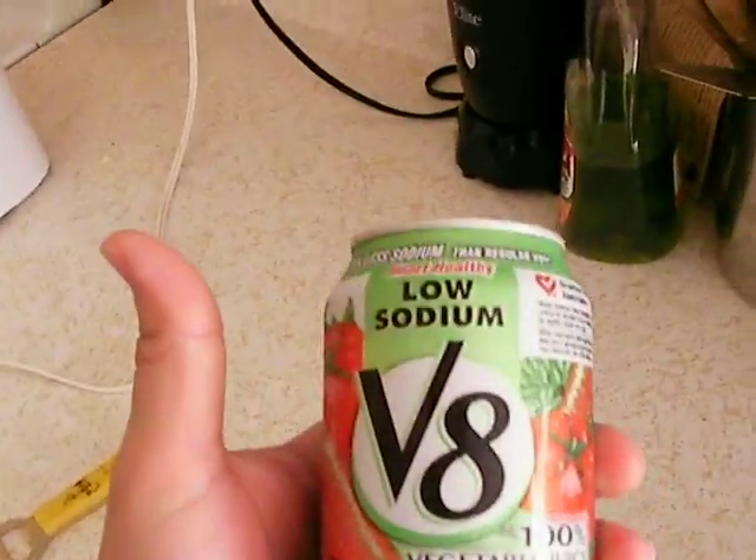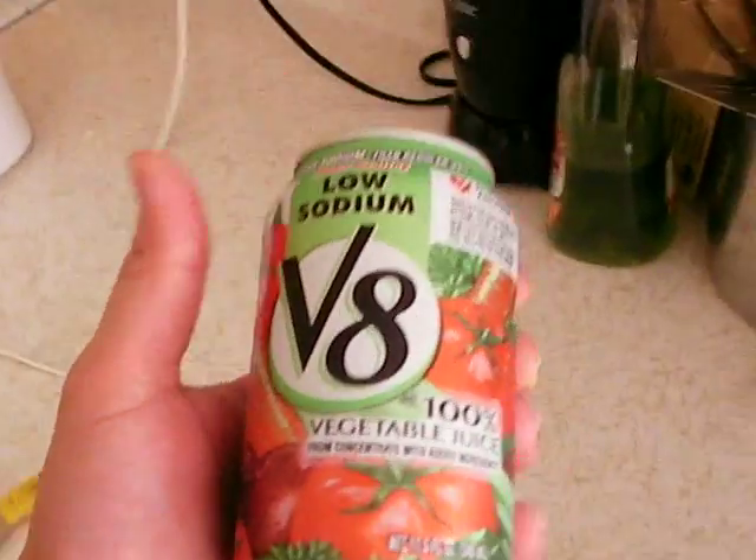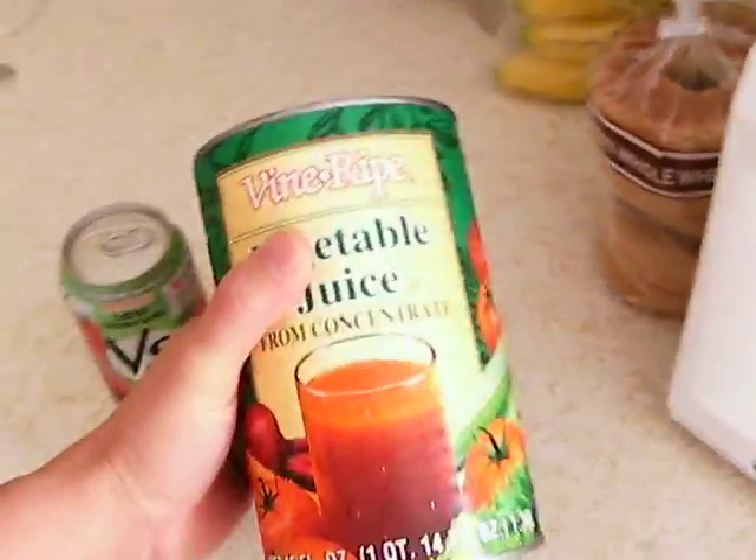The can of V8 from the local convenience store was $1.19. So 31 cents more and I got the jumbo can.